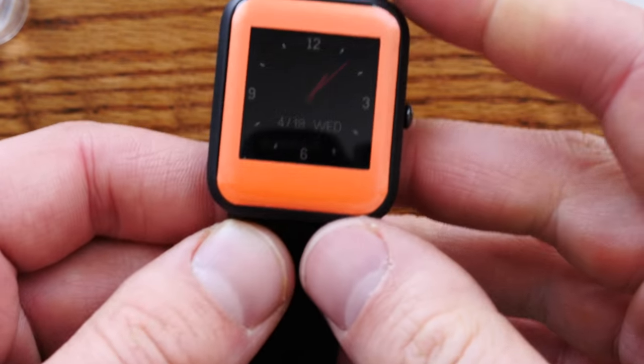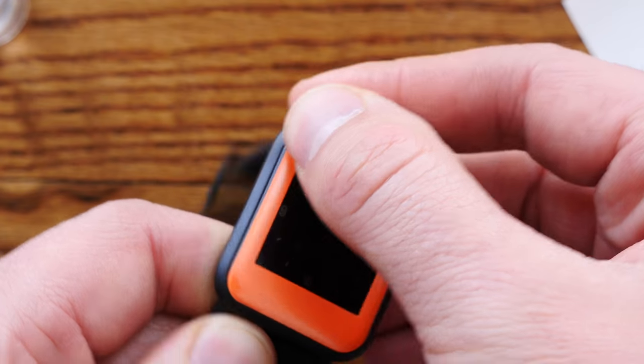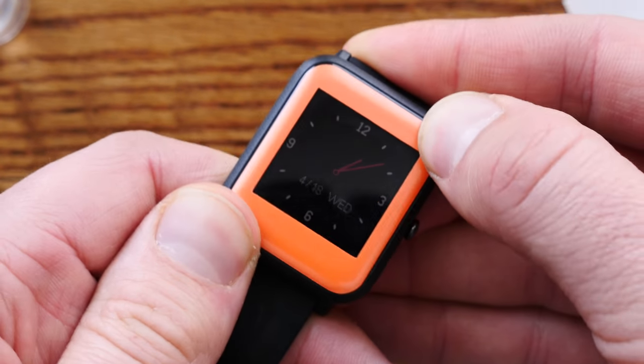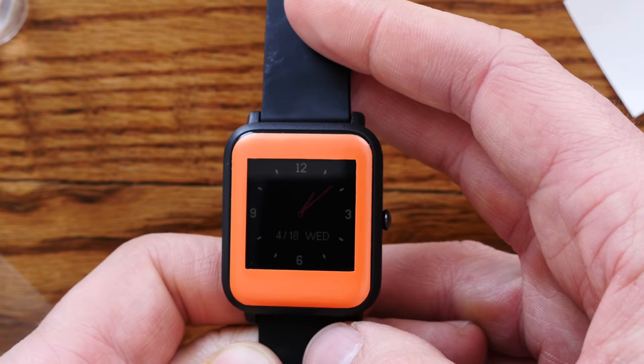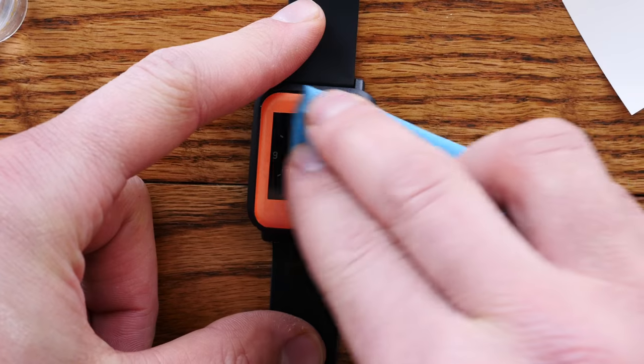All right, so once that's done, you're going to take your fingers and go all around the edge and really adhere it down. This is what's going to make it so that your skin doesn't come off your watch. That is on there. So if you don't want to install the screen protector, you don't have to.